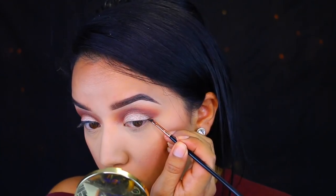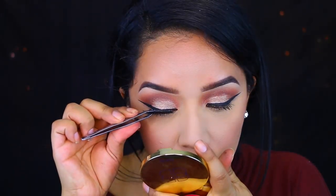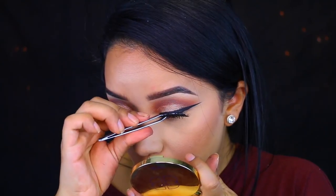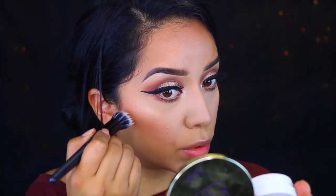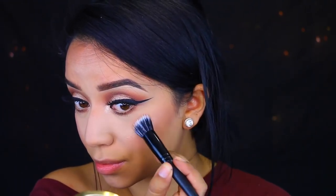The struggle was real with this gel eyeliner. I don't know how I feel about this gel eyeliner from Colourpop — it's in the color black. I was really struggling. The first eye came out okay, but then the next one came out badly. This is where I struggled — look at this. So I did end up doing my eyeliner a lot thicker, and I finished it off camera because mama wasn't having it.